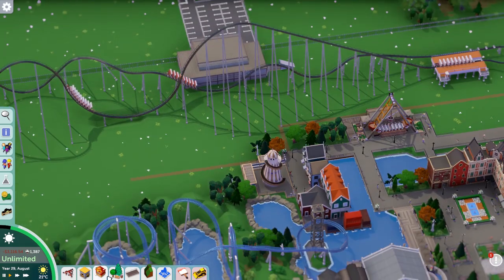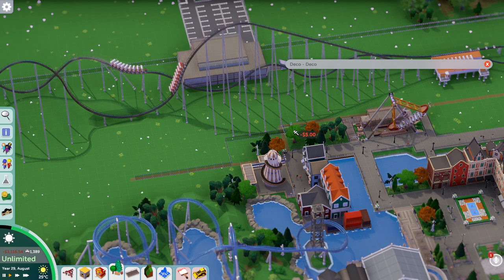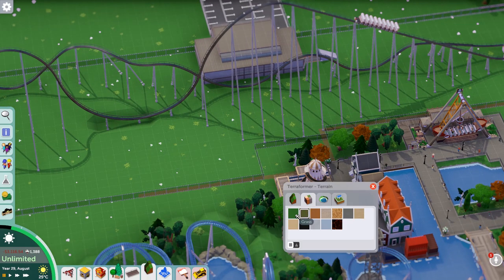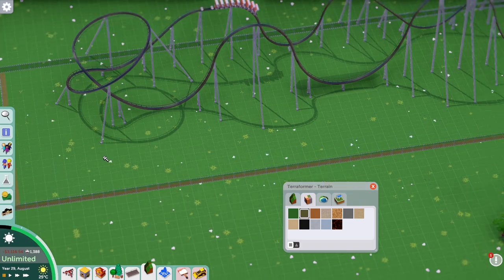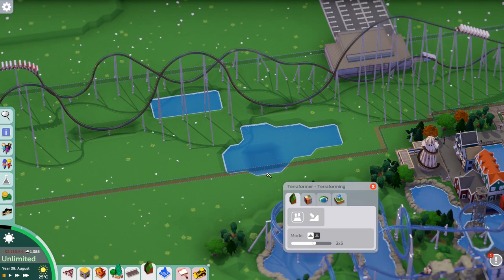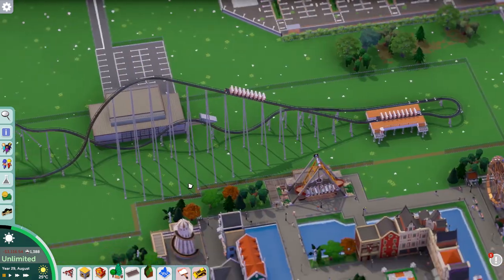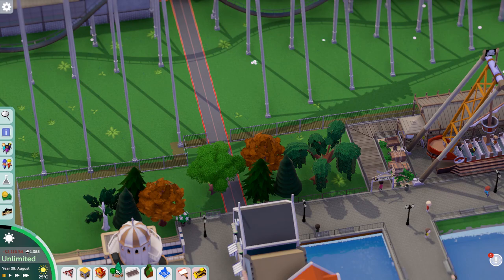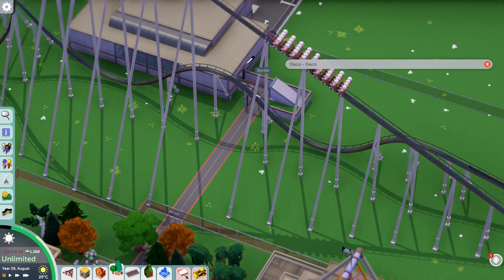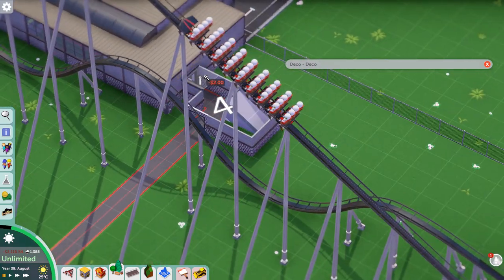Anyway, let's talk a bit more about what I'm actually building here. That's pretty much the whole layout built now, just giving it a test run. I tried to put a little bit of water in but I didn't really feel that worked so much for this one. I've done that on a couple of the other coasters in the park and it works alright, but I decided against that for this one in the end.